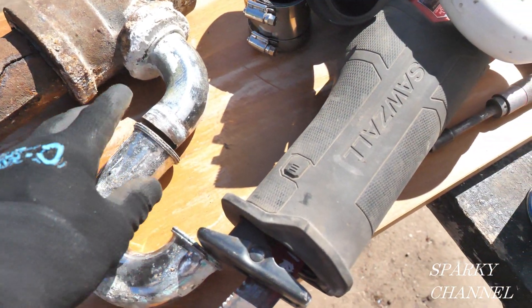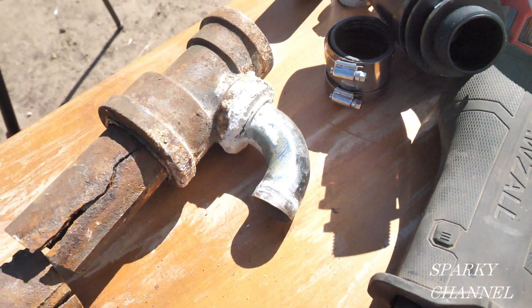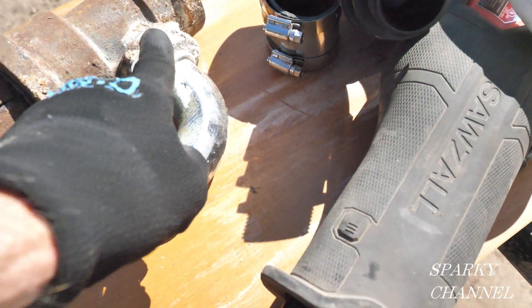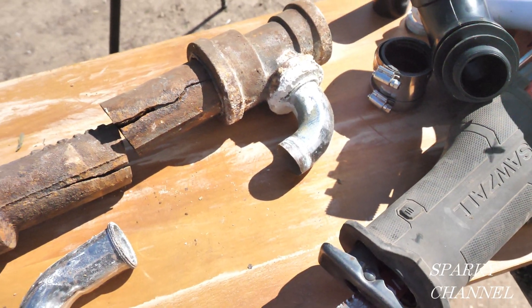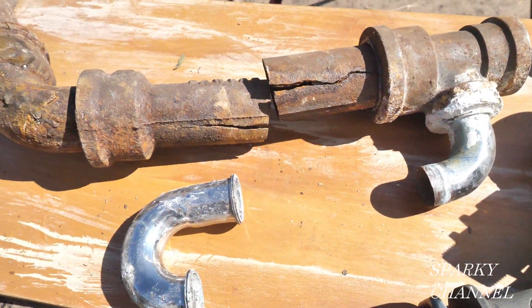The real point here: you see the old metal p-trap — I took that off and put my snake in. If you're snaking out one of these old drains and nothing's happening, your snake may be going up the vent instead of going down the drain. That's the main thing I want to tell you. Also, you might have cracked cast iron.